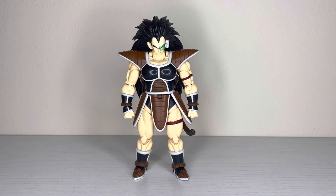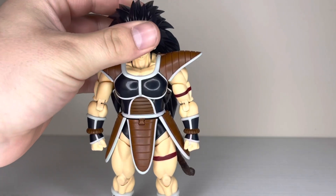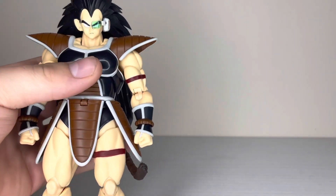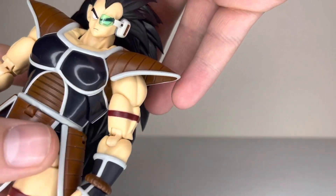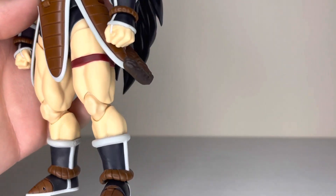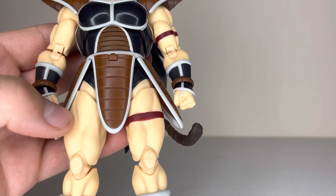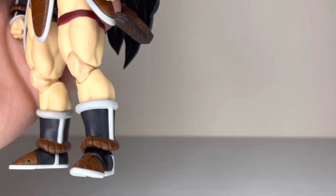All right, here we are up close. This Raditz is honestly probably one of the better figures in the line — he just looks so nice. The likeness is literally on point, the colors are pretty much anime perfect, not a lot of smudges, very few smudges, a little bit of paint rub, but otherwise he is looking good.